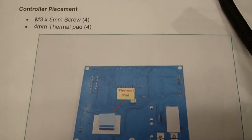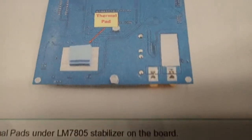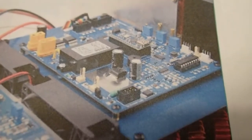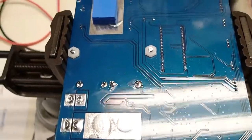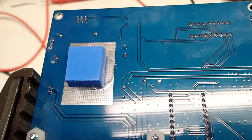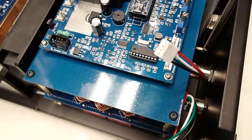The next steps are to take the controller board and install two thermal pads on the designated square area. The two thermal pads just stack one on top of the other on the bottom of the controller board. Here's a view of the installed controller board.